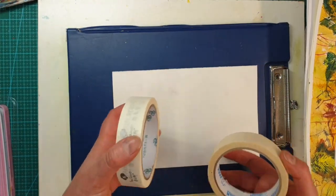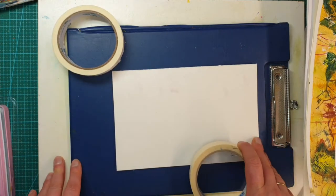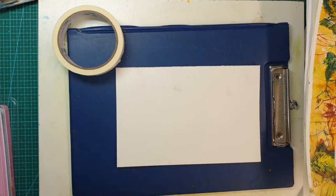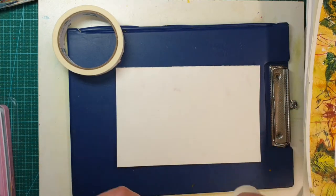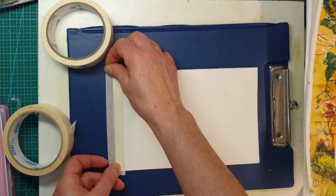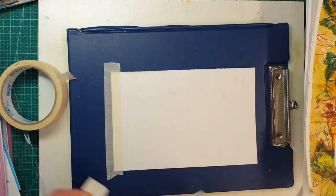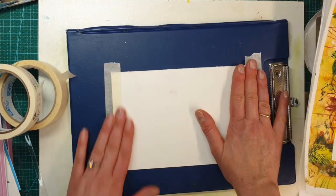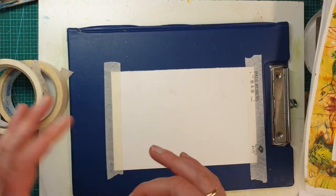If you don't have artist tape and only have the hardware store one, you can still use it but you need to be a little bit more cautious. The second tip to avoid paper damage is to take off the tackiness. I'm going to put some hardware grade masking tape on one side of my paper, and artist grade masking tape on the other side.